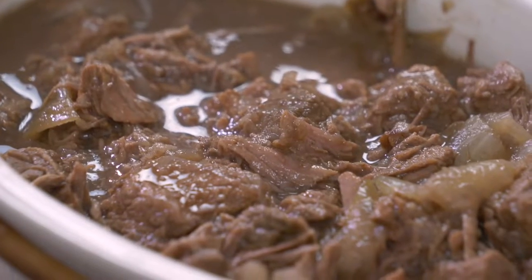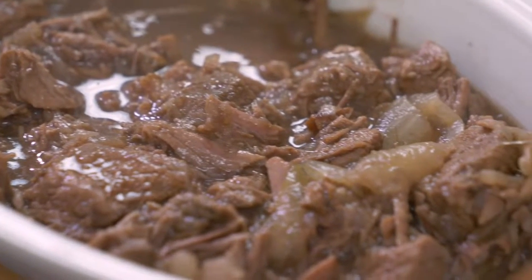Welcome to Botswana Week. Today we are making Seziwa. Botswana is a country in Africa, and one of their national dishes is a beef stew that's made in a pot over an open fire. But today we are making a crock pot recipe for home.